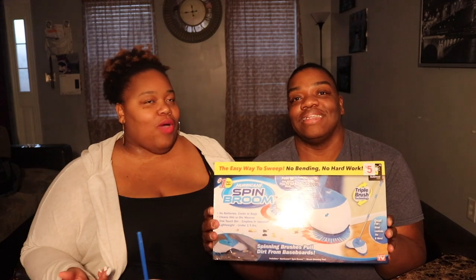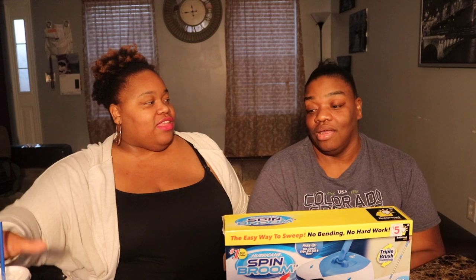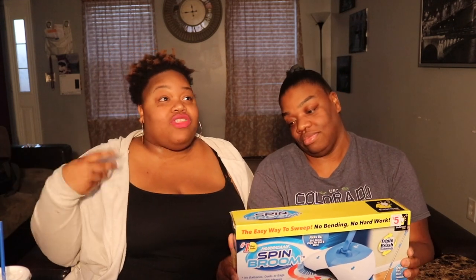Hey, it's your girl Lady T and Robin Eve, and we are introducing a new segment to our channel called Waste It or Worth It Thursday. What we are going to do is try different products, different foods, different activities to see if it's a waste of money or is it worth every cent. We are willing to use and abuse our money so you don't have to.